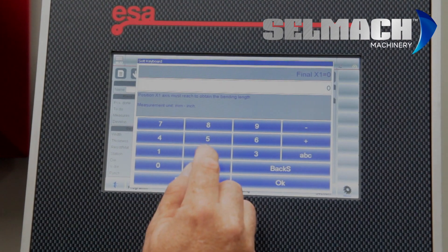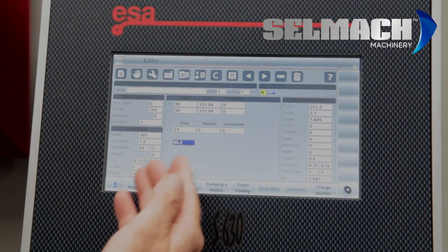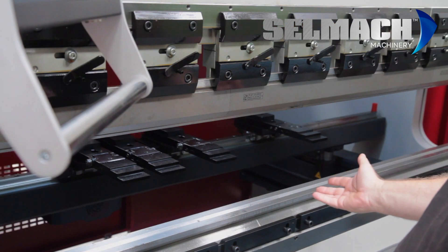We want to choose an angle: 90 degrees. Back gauge size: 25. R is automatically worked out by the computer to its correct height for that fold, and basically we are now ready to run.